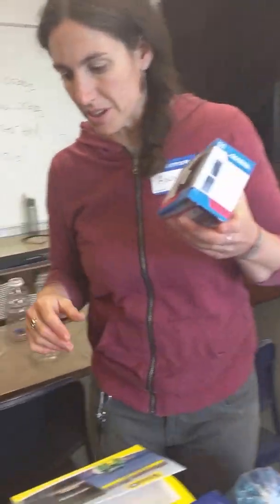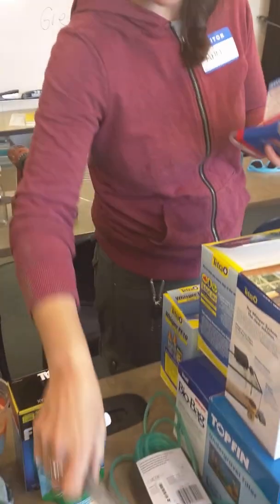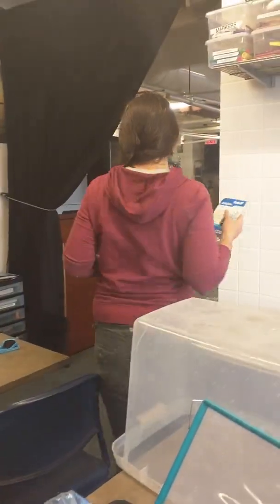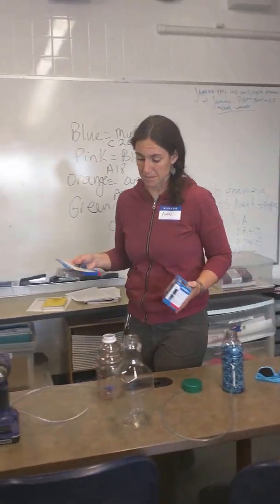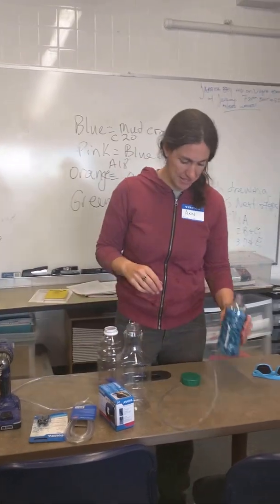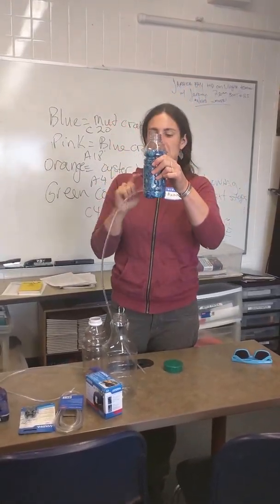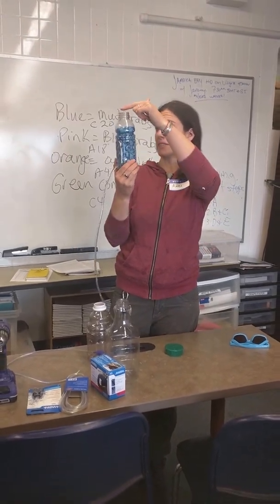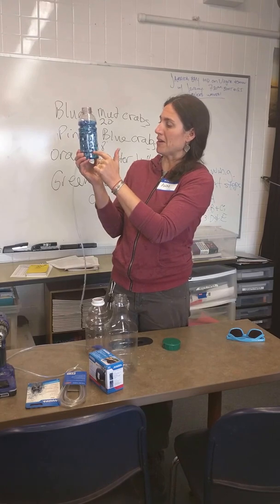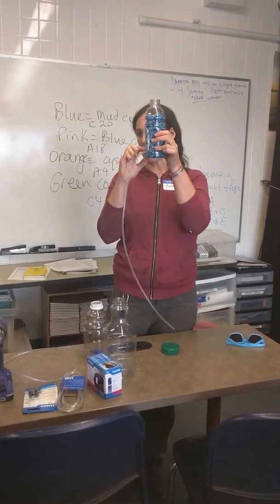We'll pump the tubing and then the air stone. That's all the basic stuff. And then basically this is the final product. So you have a plastic bottle, a wide mouth bottle, not like a Poland Springs bottle, and you drill about five or six holes around the bottom of the bottle, about a half an inch up.